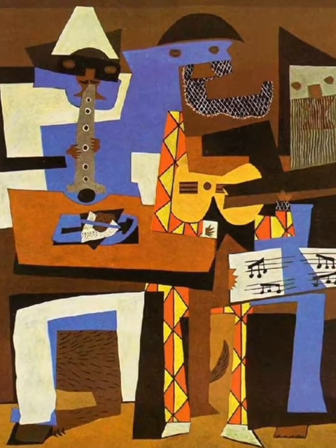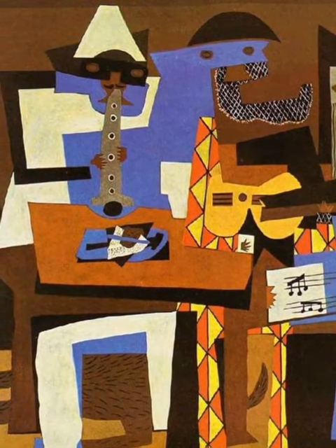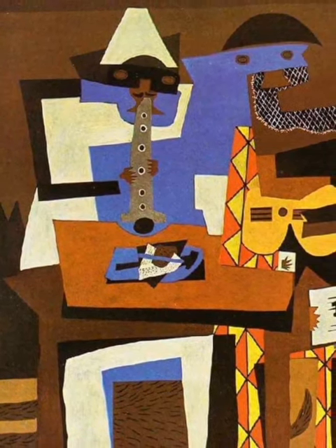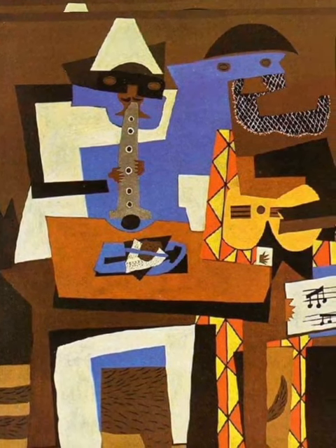Pierrot, the figure in blue and white, holds a clarinet in his hands and one hand is connected to a long, thin, black arm, while the other hand lacks an arm. Three Musicians emphasizes lively colors, angular shapes, and flat patterns.